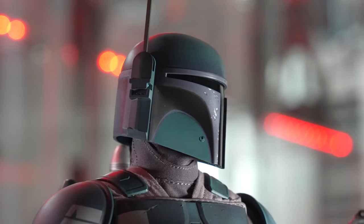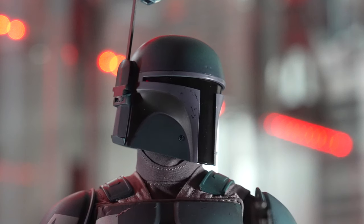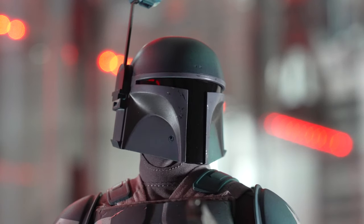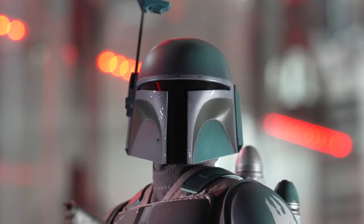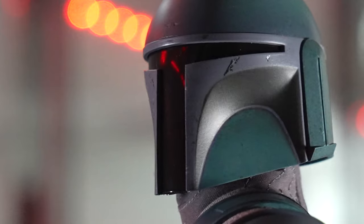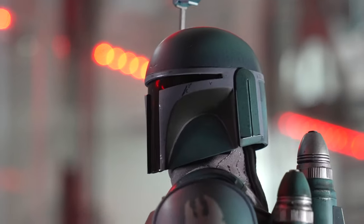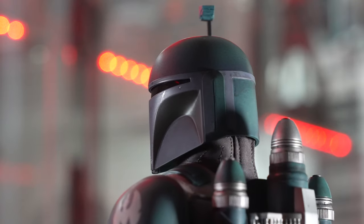On the helmet you can see all the great paint work — a nice aqua that fades into dirt and grime around the edges, with some shadowing underneath the cheekbones. There's a nice shiny silver adding really nice contrast between the shadows and highlights, between that pale purple around the rim and the aqua from the rest of the helmet.